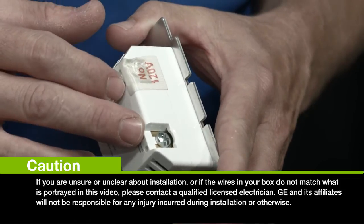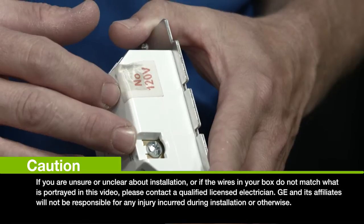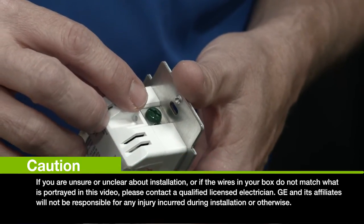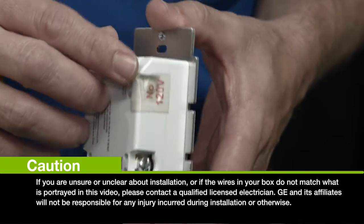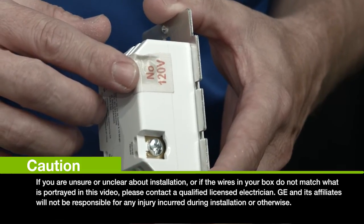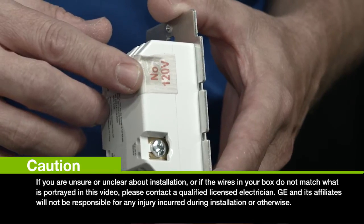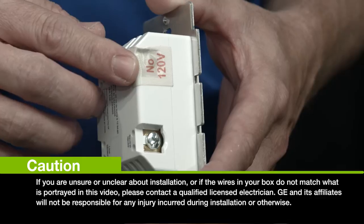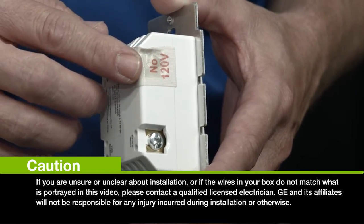The silver terminal is for your neutral — that's where your neutral lines will be hooked in. That's normally a bundle of white wires in the back of your switch box. And the green terminal is for your ground wire, which is commonly bare copper wire in the switch location. Now the gold terminal covered with a piece of insulation tape — that is the traveler terminal. This is where you would attach the traveler wire for use with a GE add-on switch for three or four-way control of your lighting. If you're not installing the switch in a three or four-way installation, be sure to leave the insulation tape on the terminal.